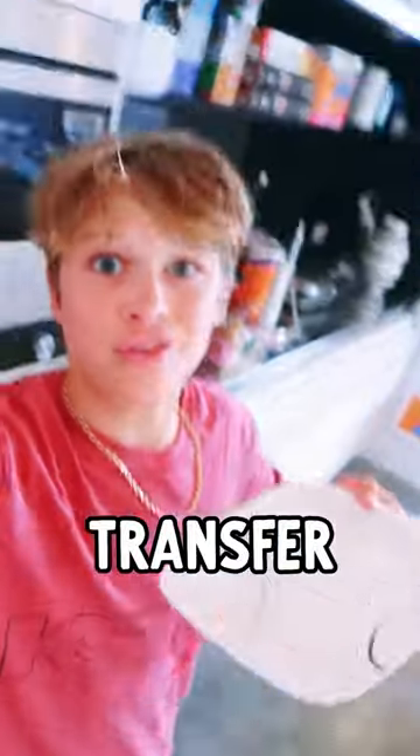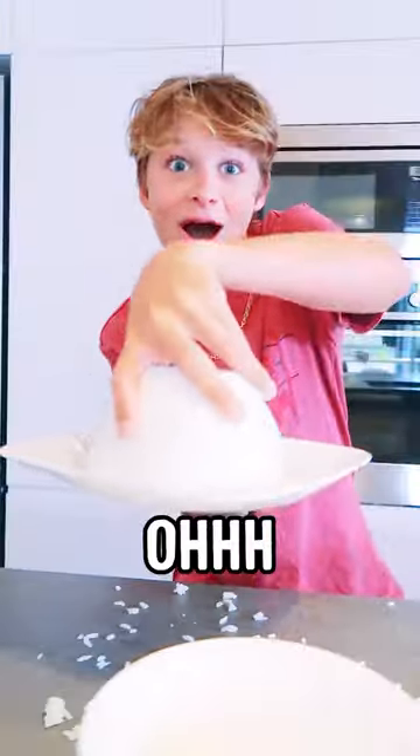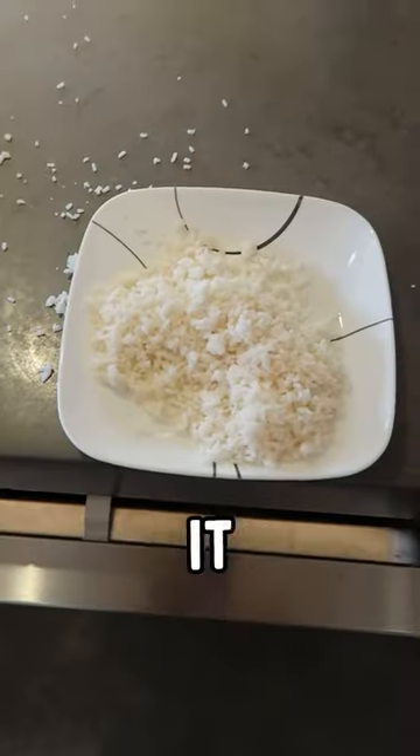All right, now we need to get a plate. We transfer the rice to a plate — will this work? Oh. 3-2-1... It failed.